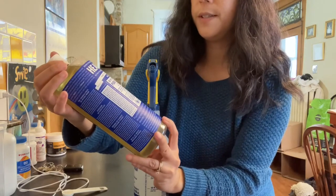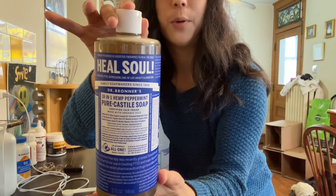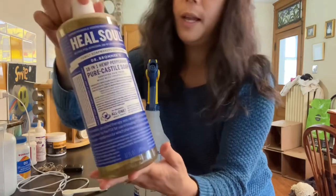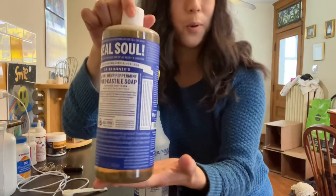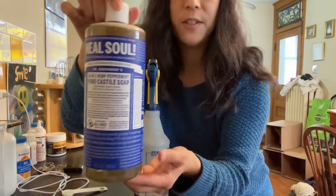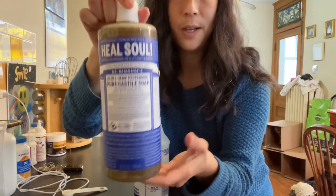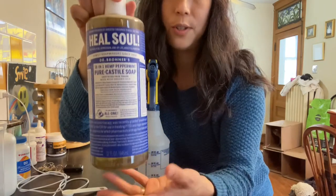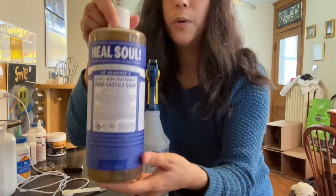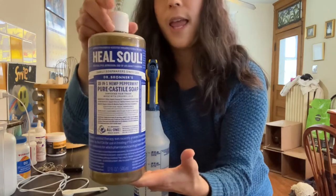So this is Dr. Bronner's Pure Castile Soap, and I got the peppermint one because I like how peppermint smells. The way this is supposed to work is that actual soap has fat because it's made from lye. Castile soap is soap, not a detergent, so it has fat in it, and the natural fat in the soap will coat the aphids, should also coat scale, and it will suffocate them.